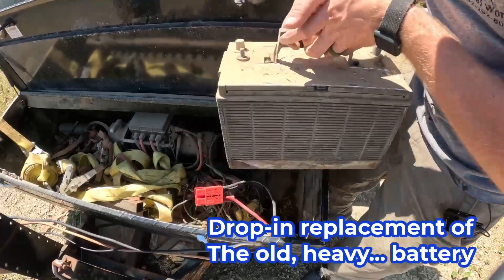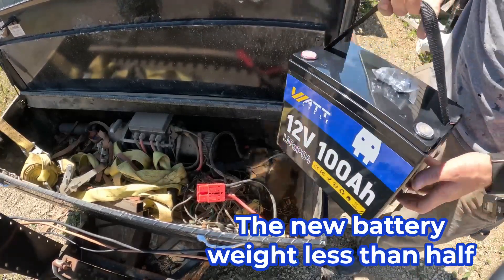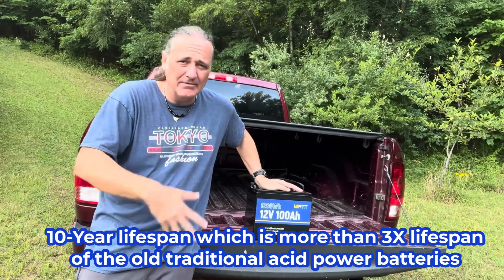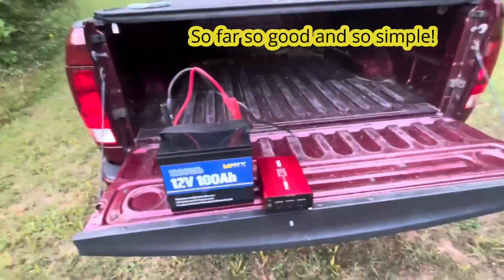I'll lift the old heavy battery, and then with the new battery, that weighs less than half of what the old battery weighed. It has a 10-year lifespan, which is more than three times the lifespan of the old traditional acid-powered batteries. So far, so good and so simple.